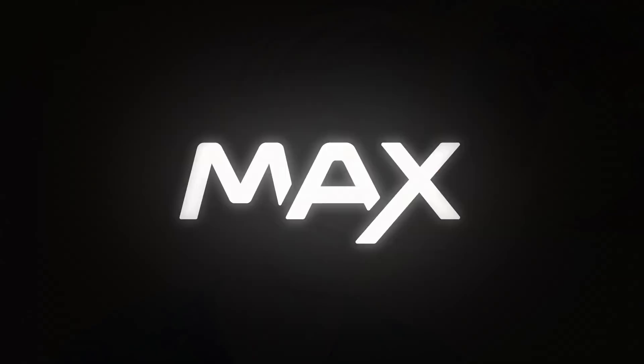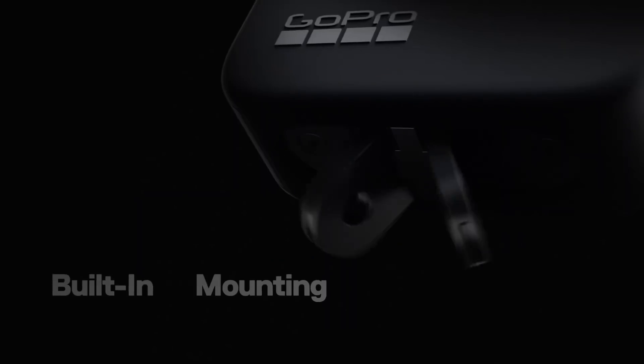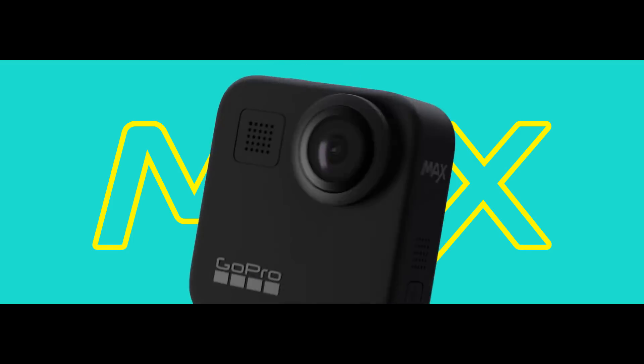Hi guys, how's it going? Welcome back to my channel. Today we're going to be talking about the GoPro Max, the new 360 camera announced today by GoPro, the sequel to the GoPro Fusion which was released a couple years ago. We're just going to talk about the specs, what has been released so far, comparing it to the GoPro Fusion and the Insta360 One X which is probably going to be its main competitor.